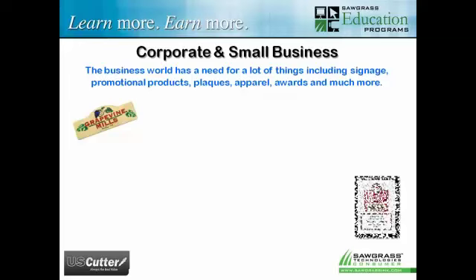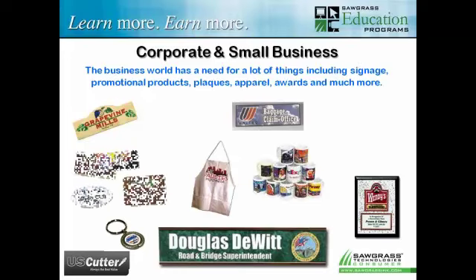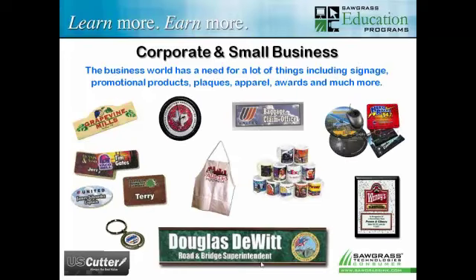In the corporate and small business world, if you're already doing their signage, there's a lot of indoor-type signage you can add — desk plates, hard-core signage that doesn't crack or peel because it's sublimated into the surface. Clocks you can decorate, lots of promotional products. Sublimation is great for a wide range of promotional products for businesses. There's a wide range of stuff in the business world that can be sublimated to make money for you and help your customer with their needs.